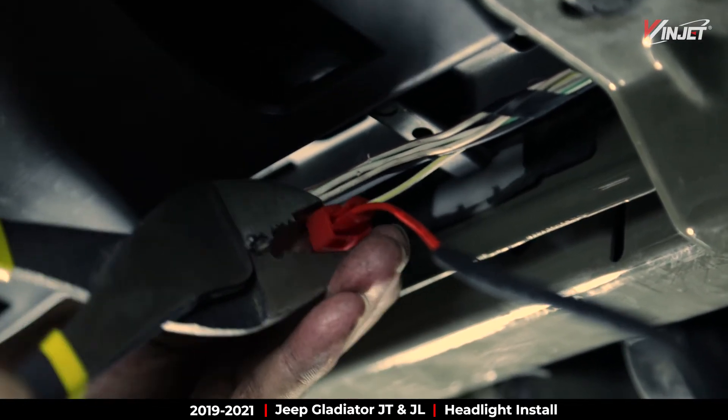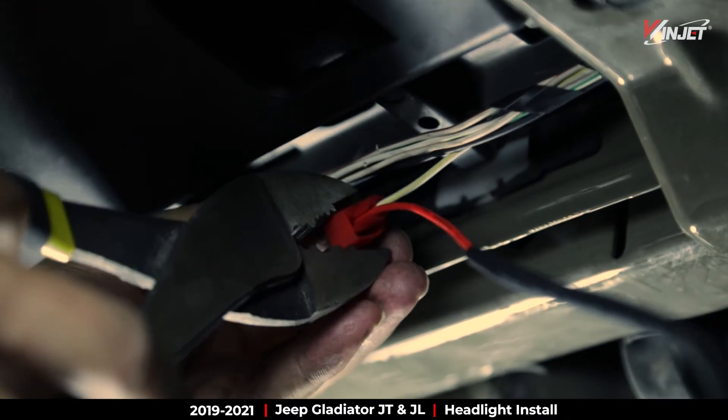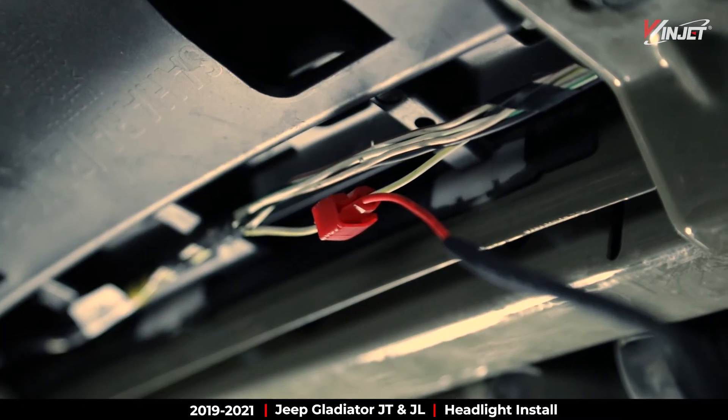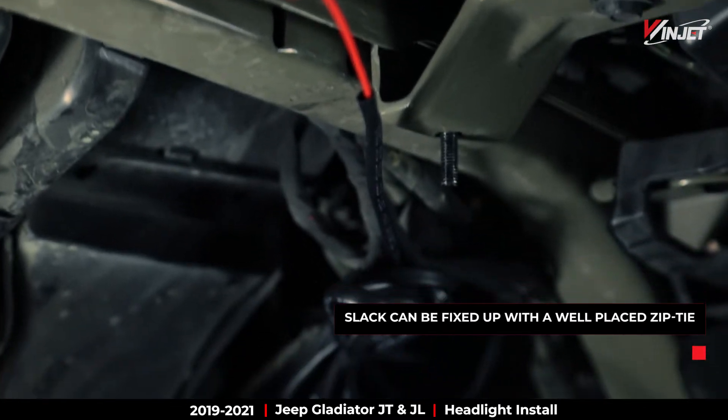Use a set of grips or pliers to clamp and connect the DRL tap. This might take some force to create the connection. Extra cord or slack can be fixed with a simple zip tie.